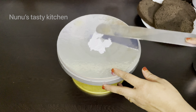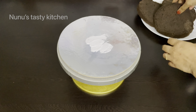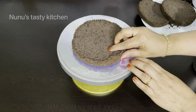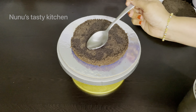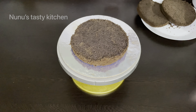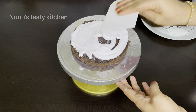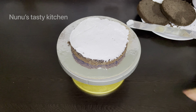Then we can make a cake board and we can make the cream. We will make the cake. The cake above the cake — let it melt in color.